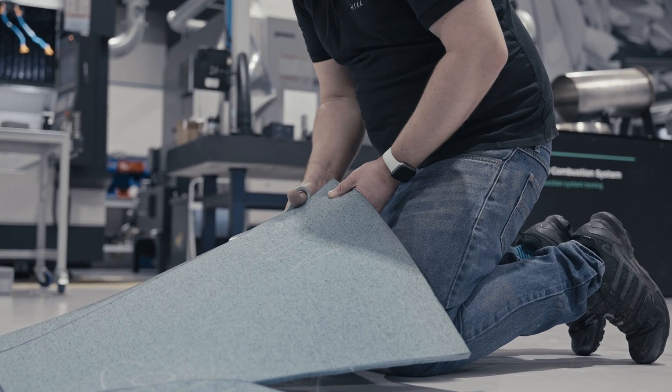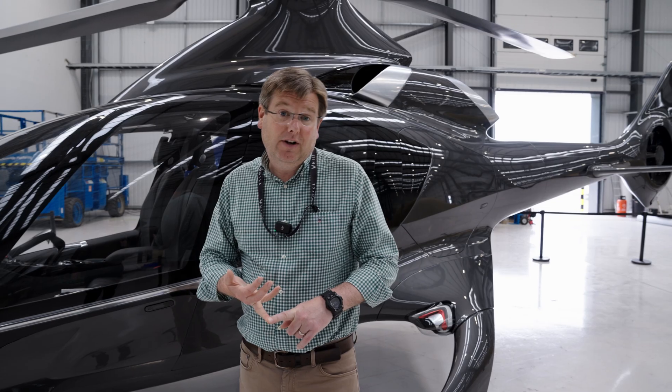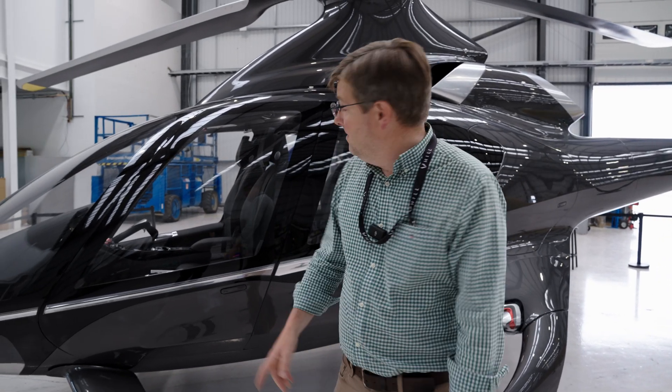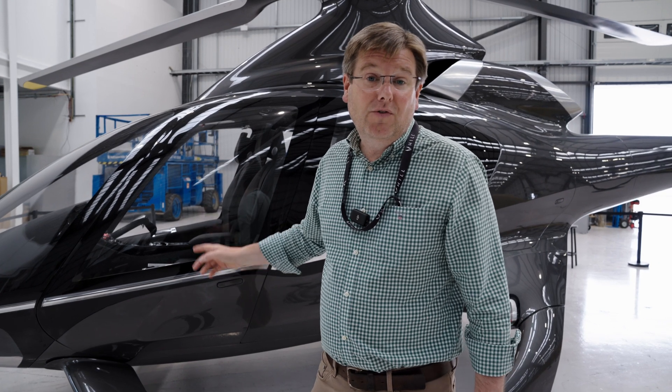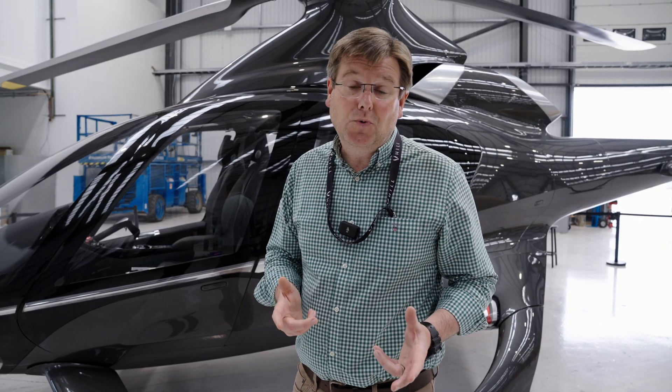We're integrating the latest generation of the Hill crash-worthy seat, the latest generation of the Hill lighting system, and our new and improved locking and hinge system for all of the doors. All of that gets incorporated into these new tools.